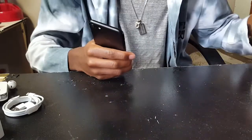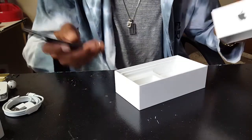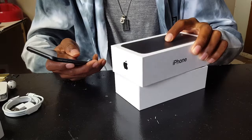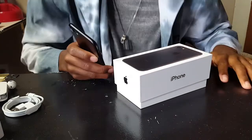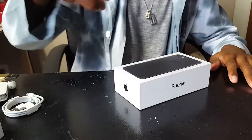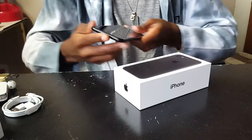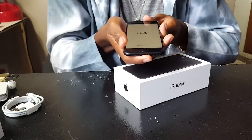Once again shout out to Nappy Boy for allowing me to unbox his iPhone 7. Be sure to like the video, subscribe if you're new, and check out Nappy Boy's channel — link will be in the description. It's the one and only Afro Boy, and me and this iPhone 7 are out.